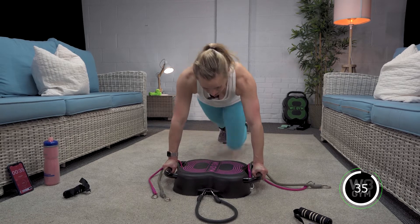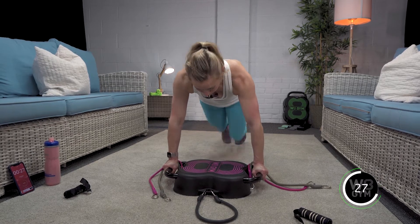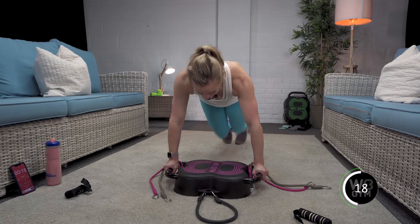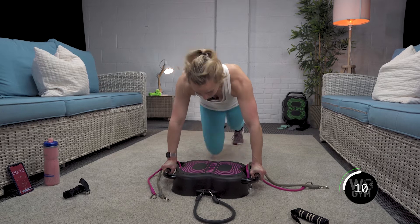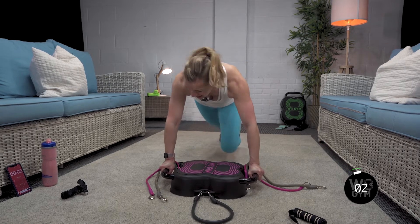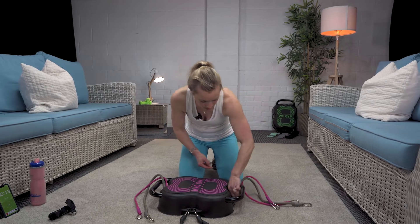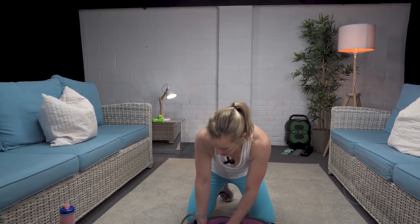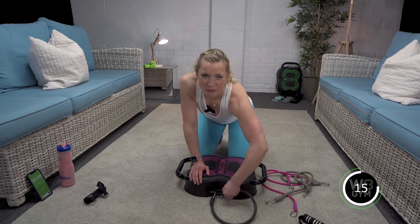40 seconds, let's go! This is a core exercise so use it — shoulders back and down, nice neutral back. Exhale, exhale — use the core, go at the speed that's good for you. We're halfway, keep going. Keep going — knees up, hips in the right position. Done! Let's pause quickly so you've got time to unhook and get your breath back.